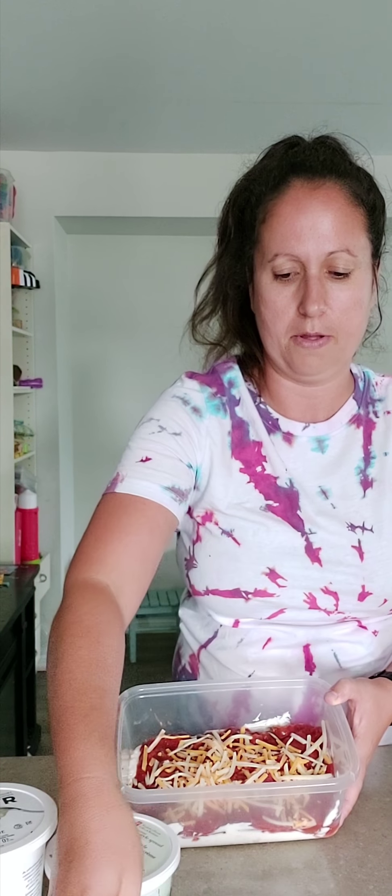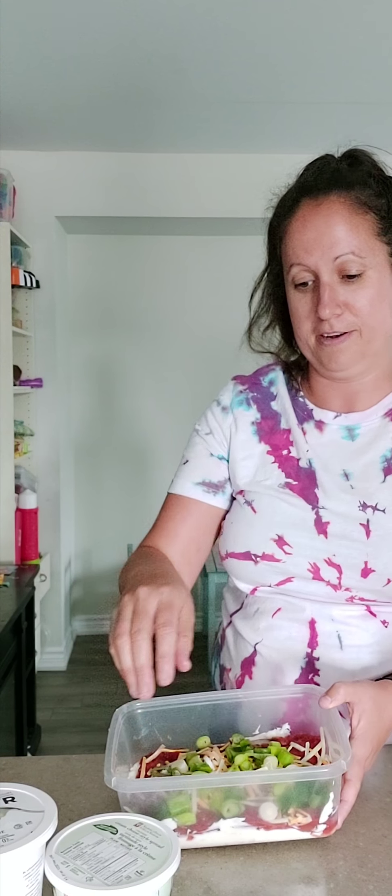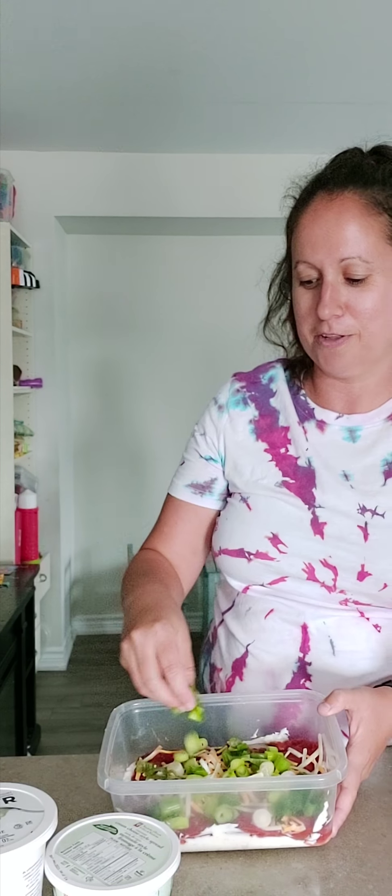Lastly, we take some green onions — I got fresh green onions from the grocery store, just cut them up. I sprinkle them on — I might not put them all in. And we lost our Scarlett, but this is what it's like doing things with a three-and-a-half-year-old. So this is done!